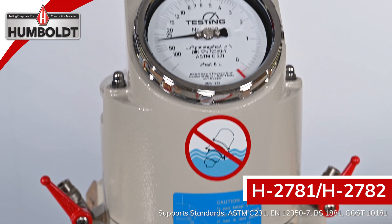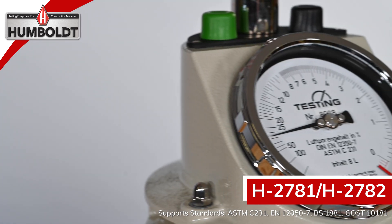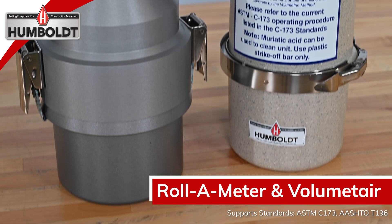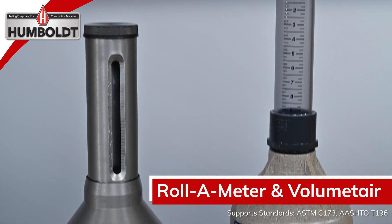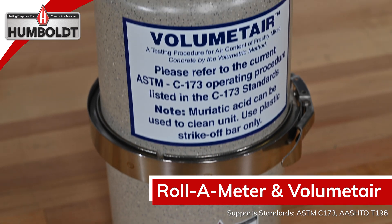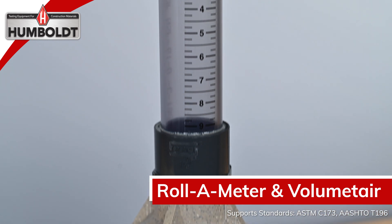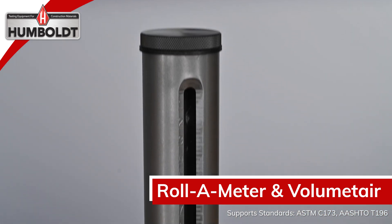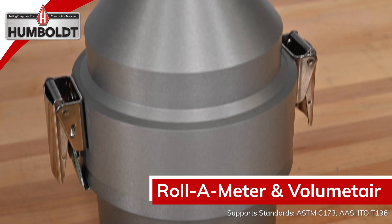Air entrainment meters for ASTM C-231 and several European standards are available in 8-liter and 5-liter bases with a built-in gauge for durability. The volume meter and roller meter are used for the rolling method of measuring air in concrete and meet the standards for ASTM C-173 and AASHTO T-196. The plastic material used in the construction of the volume meter makes it lightweight and allows the user to use water for cleanup and small amounts of muriatic acid for periodic cleaning, whereas the roller meter uses lightweight aluminum with one-piece self-locking stainless steel clamps to ensure a watertight seal.